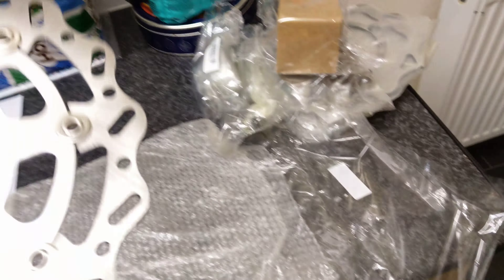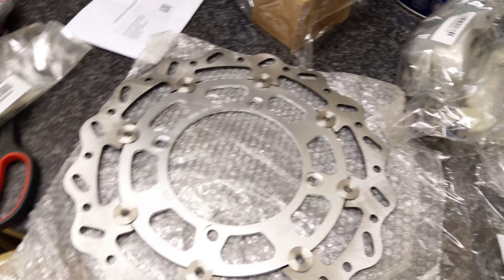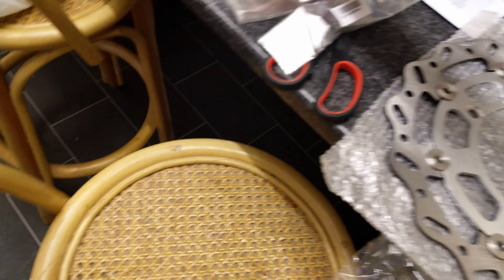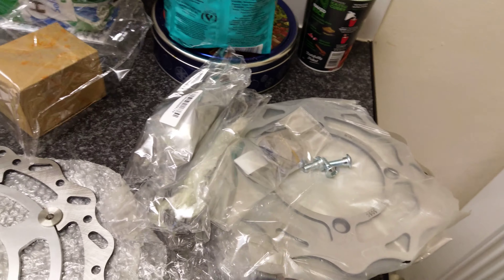So this is a Sinis Apache 250 front brake disc, LT 230 camshaft in there, brand new foot pegs, and pads.